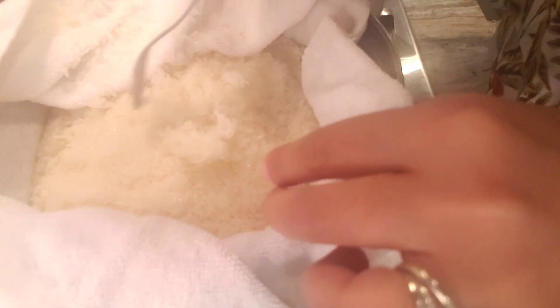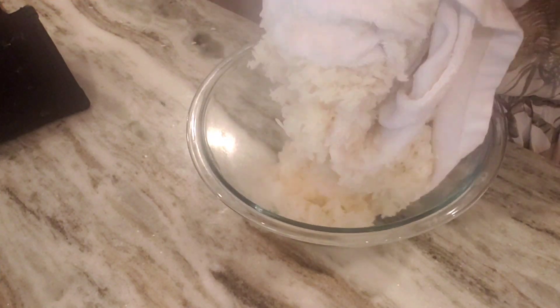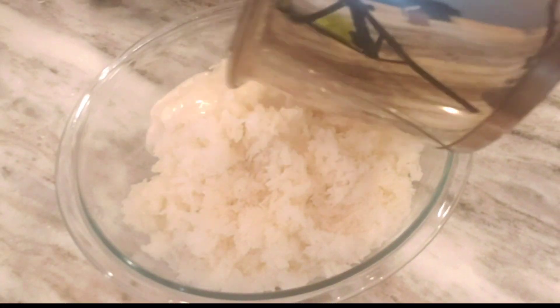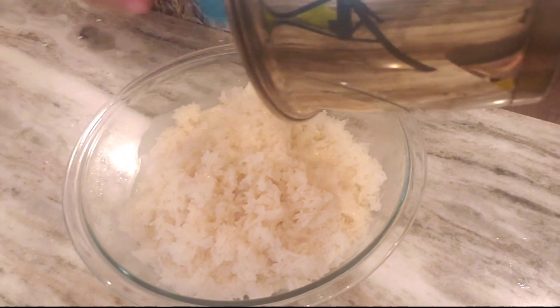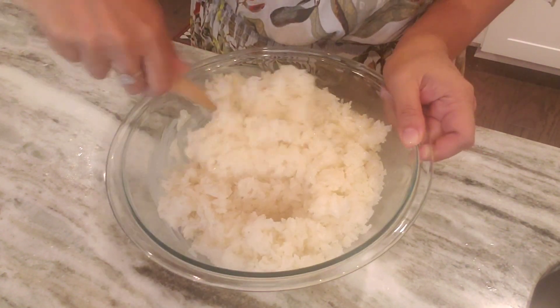When the rice is cooked, I'm going to transfer it into a bowl. Next, we're going to pour the coconut mixture all over the rice, and then stir it to achieve a creamy consistency.